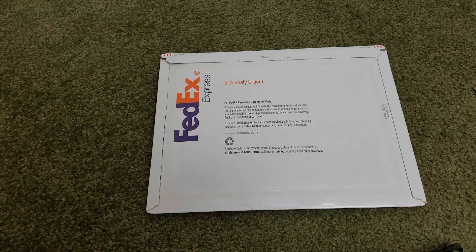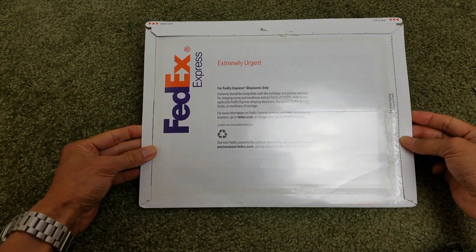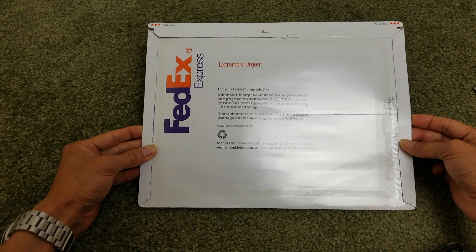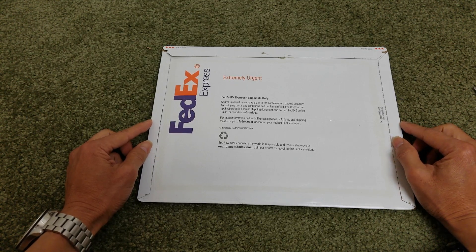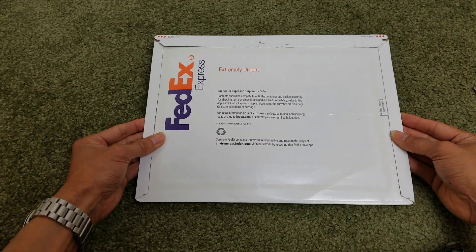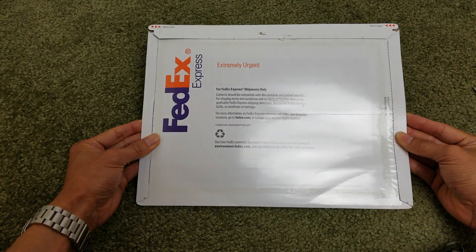Hey YouTube, welcome back guys! Today I'm going to unbox my brand new Apple Card that I just applied for. It came in within a couple of days, so it's pretty fast. The problem is, once you get approved, you need an iPhone with iOS in order to work with Apple Pay. After that, you go to your Apple Wallet and request the titanium physical card, so you can use it anywhere without bringing your phone.